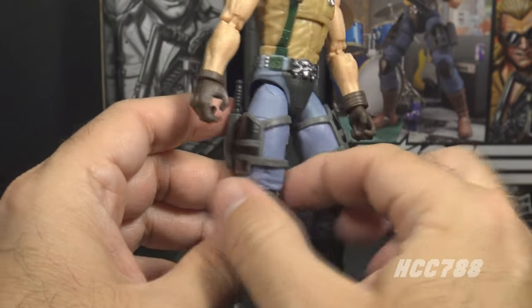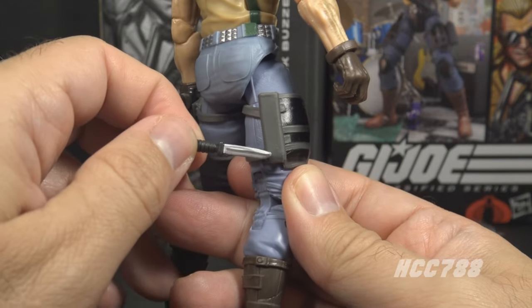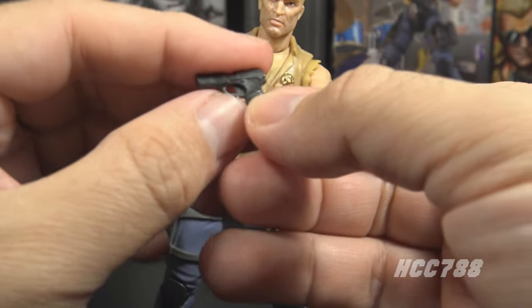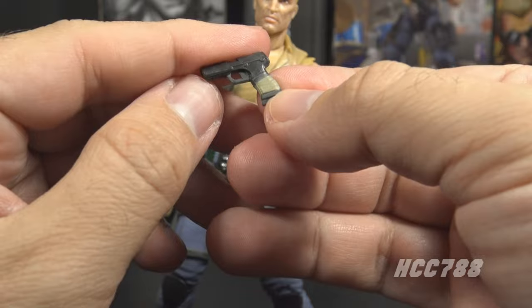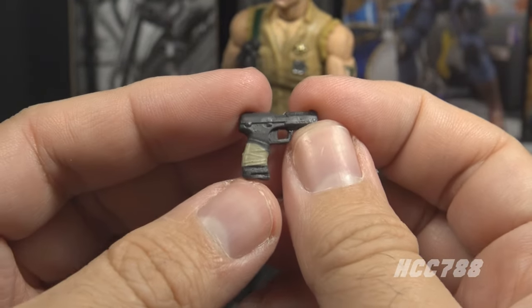He has a couple of holstered accessories on bands around his thighs. On his right leg he has a knife with a silver blade and a gray handle. On his right leg he also has a pistol - small and gray with wrapping around the grip. The wrapping is a nice touch; these are Dreadnoughts, so pretty much anything they own is damaged in some way.